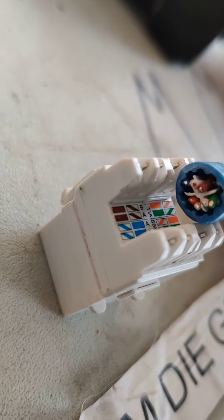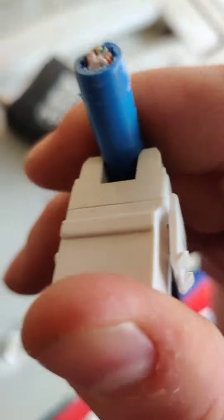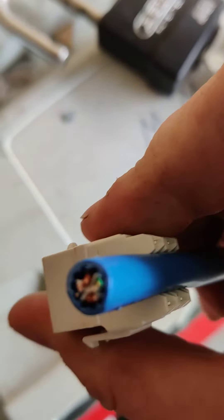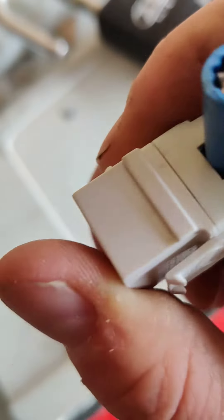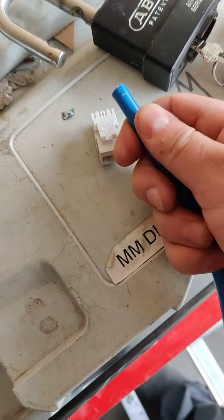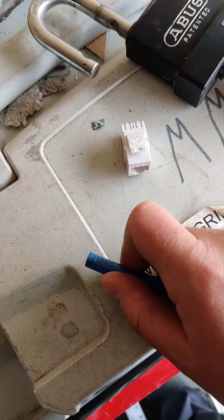Notice something — she don't fit. You can really force it in there; you can kind of get it in, but it mushrooms up a bit. You're not going to get your punch-down tool in there, and you're not getting the Cat 6A jacket inside the back of that connector.